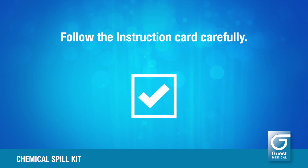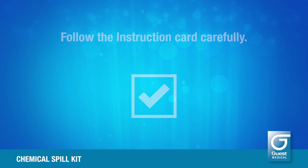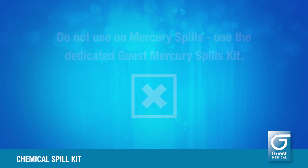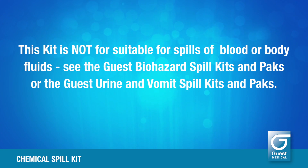Follow the instruction card carefully. Do not use on mercury spills — use the dedicated Guest Mercury Spills Kit. This kit is not suitable for spills of blood or body fluids. See the Guest Biohazard Spill Kits and Packs, or the Guest Urine and Vomit Spill Kits and Packs.